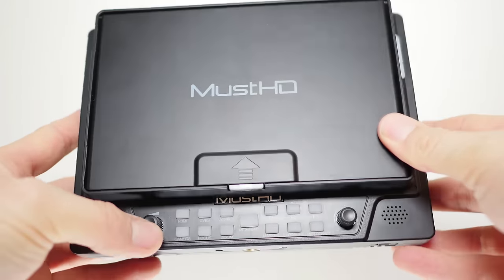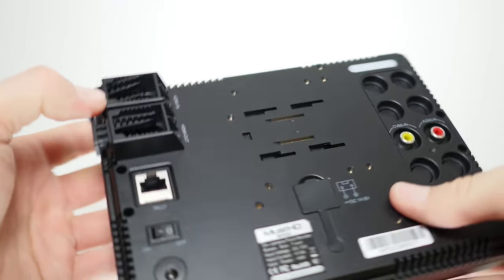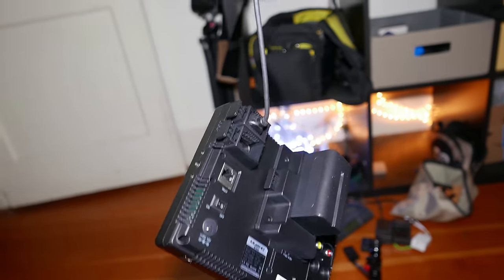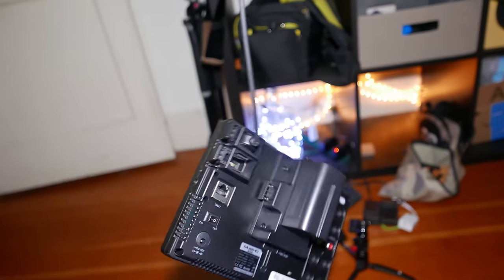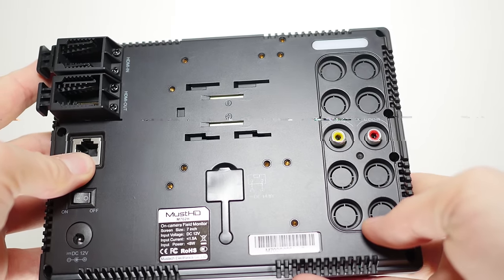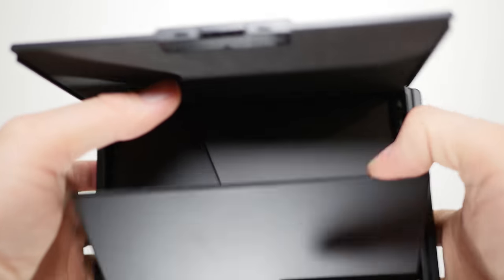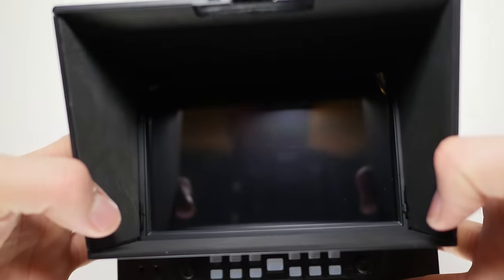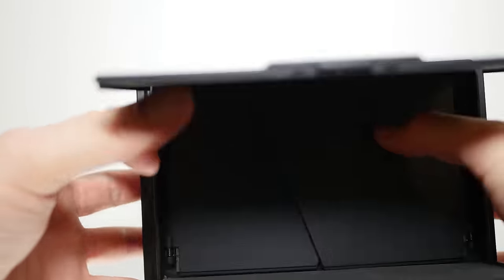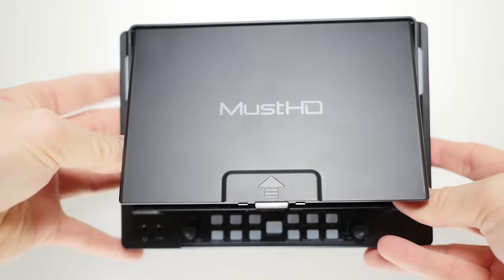The unit is mostly plastic, with your regular set of features on the front. Flipping it over to the back, you'll see these nice locking HDMI ports, which do a pretty decent job. There's also a battery plate that can be adapted to multiple batteries, as well as composite and the regular bits. Flipping out the sun hood, you'll notice it has a foam pad around it which keeps down reflection. It is rather large though, so keep that in mind if you're trying to travel light. There's also built-in protection for the screen.